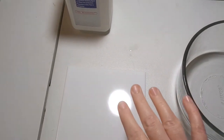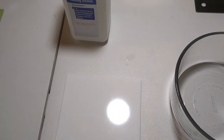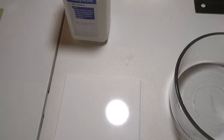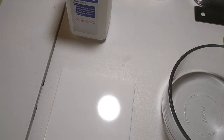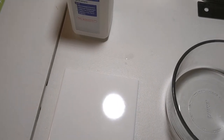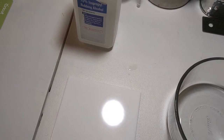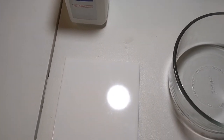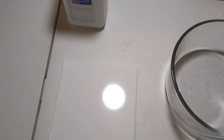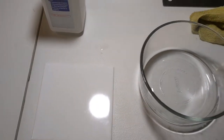When you do your water slide decal and you start sliding it around, if you mess it up it's messed up — there's no fixing it, especially if it folds on itself or there's a crease. Basically all your work is ruined for the decal, and so the Plasti-Dip really helps.